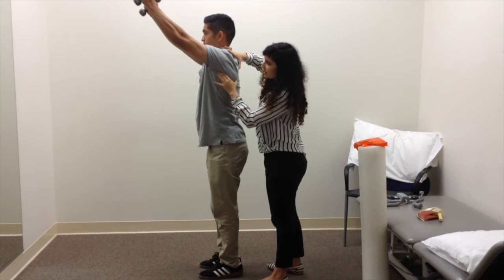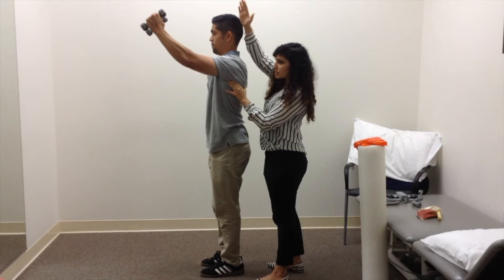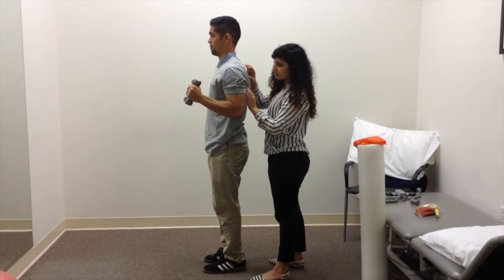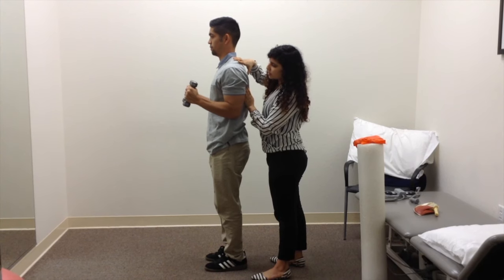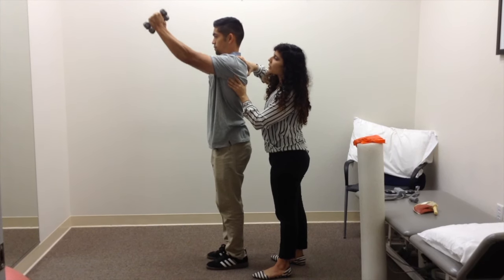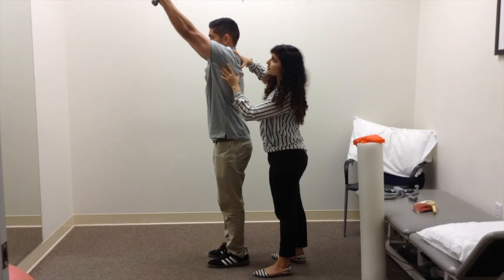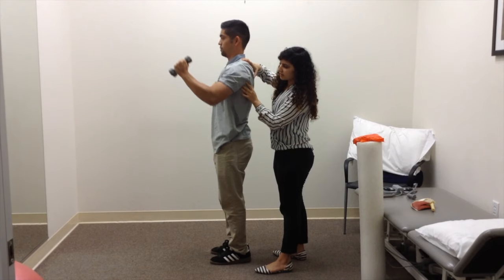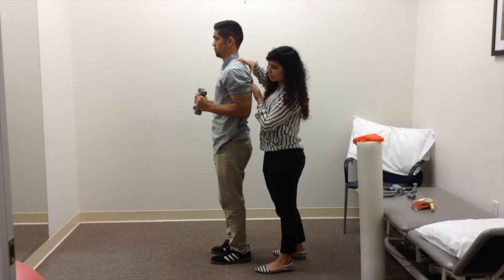So let's build that serratus — disengage. It's important to slowly deactivate it; you don't want to just drop when you come down. Move up, reach as high up as you can, then come down. Good.